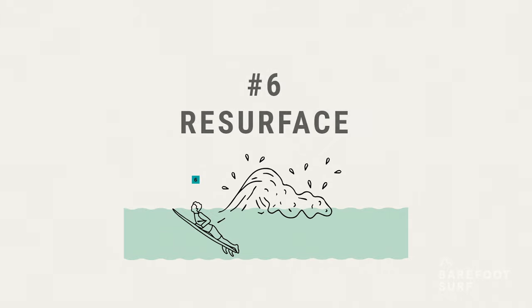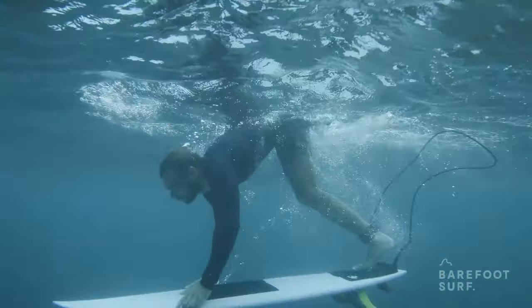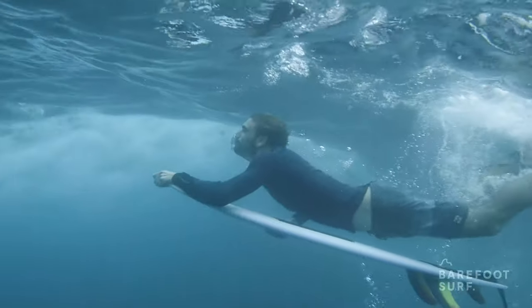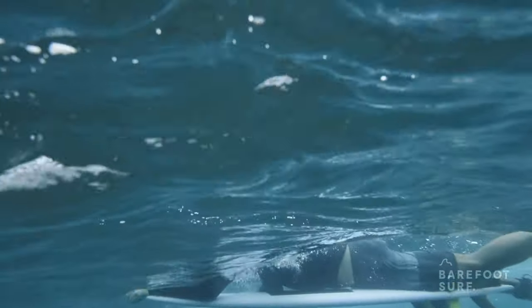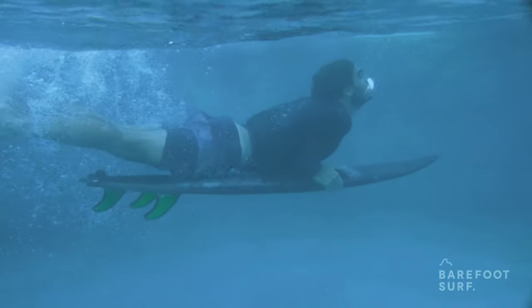Number six: resurface. After the wave has passed over you, you can aim the nose towards the surface. The natural buoyancy of the board will bring you up, even giving you momentum to paddle back. You can frog kick with your legs to come back up quicker if needed.